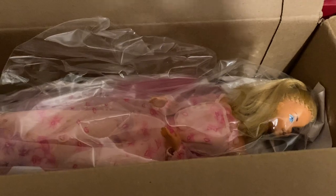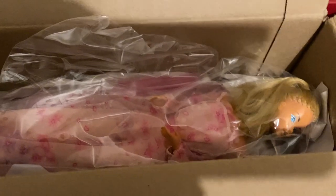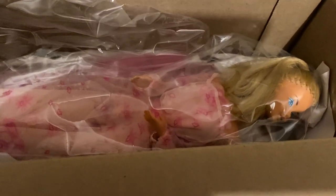Hi guys, it's Karen. I am making a very quick video to show you a doll that I just got in the mail off of eBay today. This is a 1978, I believe, kissing Barbie.